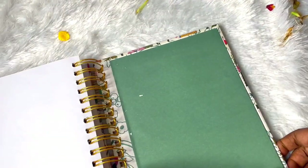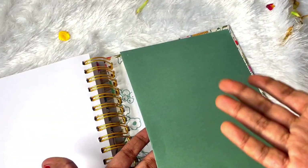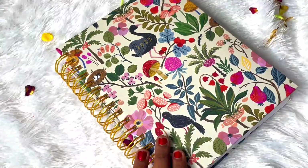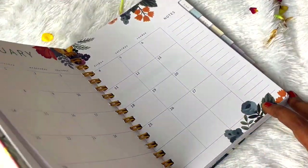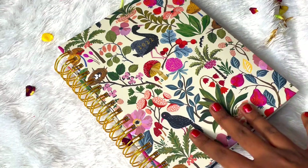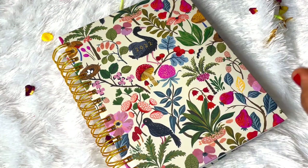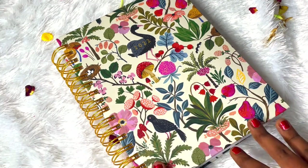Finally we have a back pocket where we can store our stickers, notepads, sticky notes or whatever. So this is the Ink Bucket 2022 planner. My review: it's simple, minimal and elegant. It's of really premium quality - I really love the quality of this planner and it's focused more on self-care and self-improvement. It's a simple, minimal and functional planner.